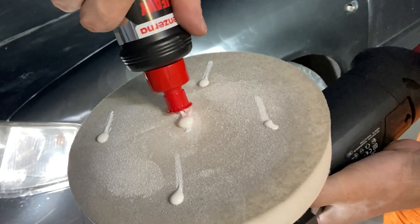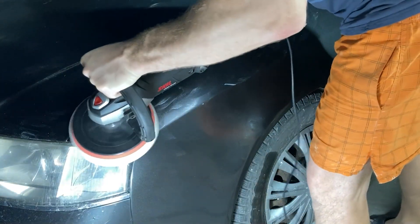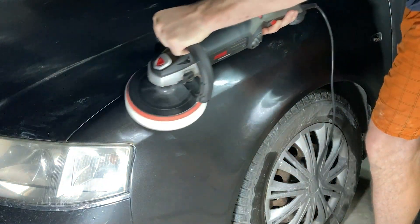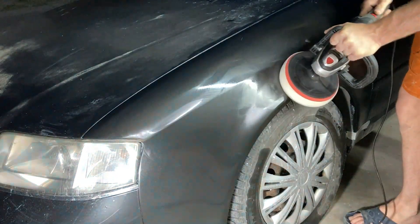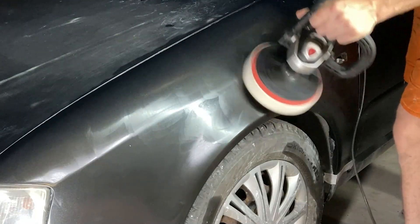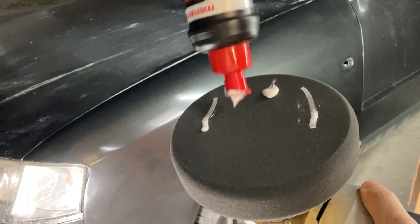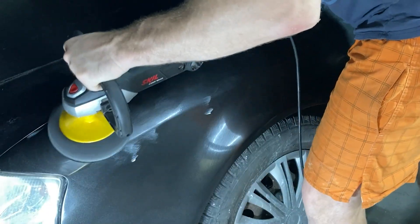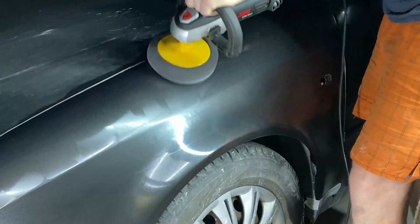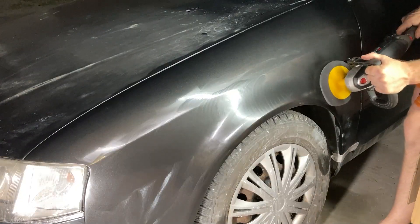I applied polishing compound to the white pad, spread it on the part, and started polishing the clear coat at low speed. I periodically checked the temperature of the clear coat with my hand to avoid overheating it, polished in the longitudinal and transverse directions, and didn't dwell on one spot. In the final step, I used the same compound with a black soft pad at slightly higher speed. Without experience, I didn't want to overheat the clear coat and make major mistakes.